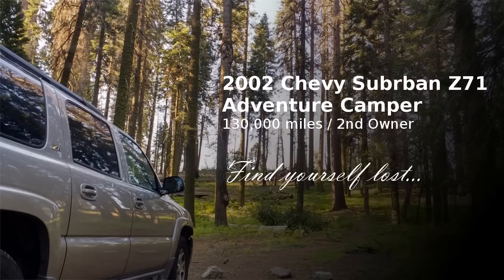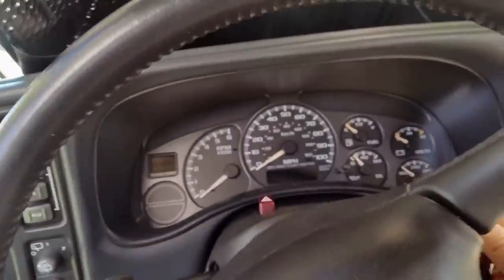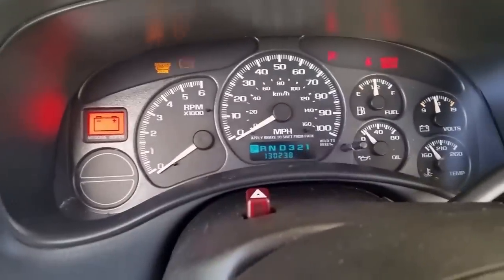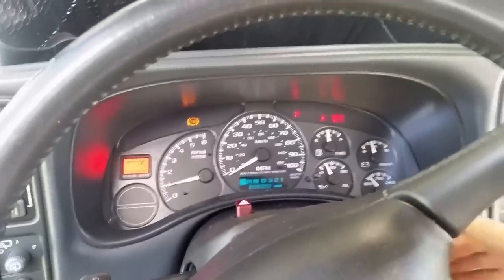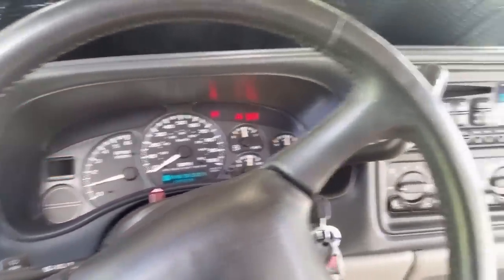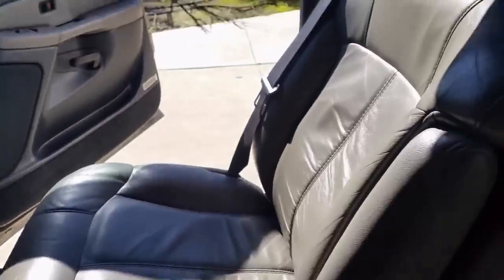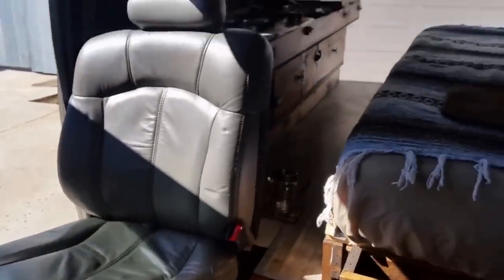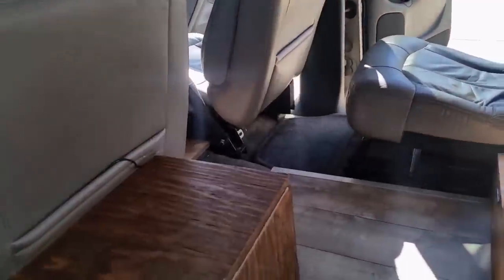This is a 2002 Chevy Suburban Z71 four-wheel drive, great condition, 130,000 miles, perfect running condition, really great condition all around. It's clean but has been completely camperized — there's a lot to list and I'm not going to go through it all, just want to show you some basics.